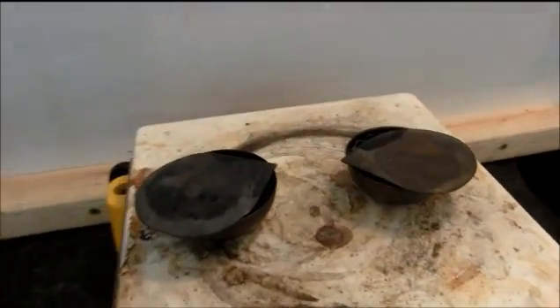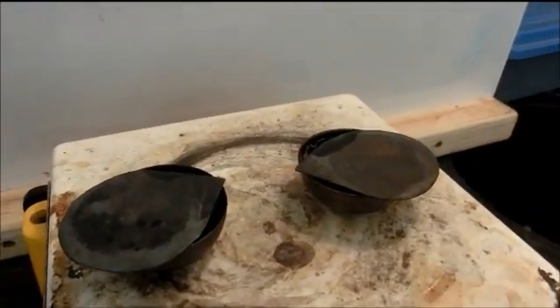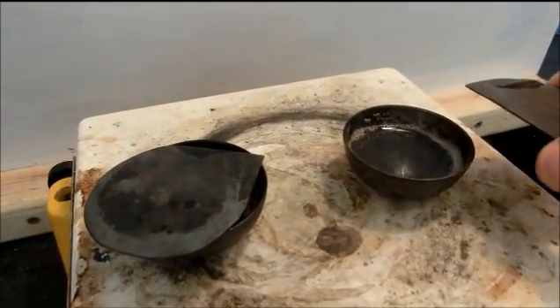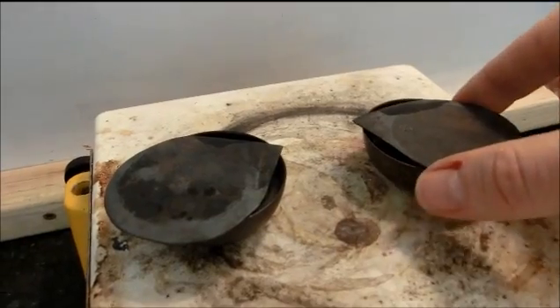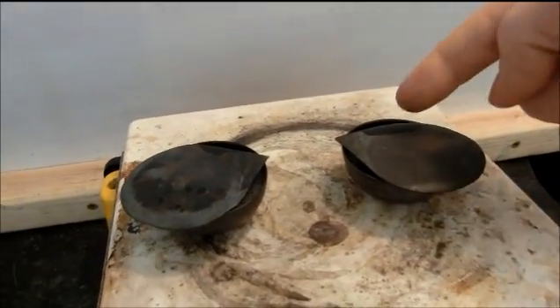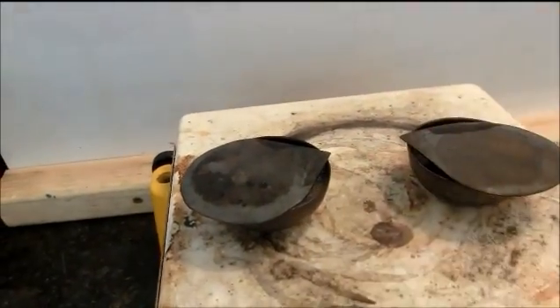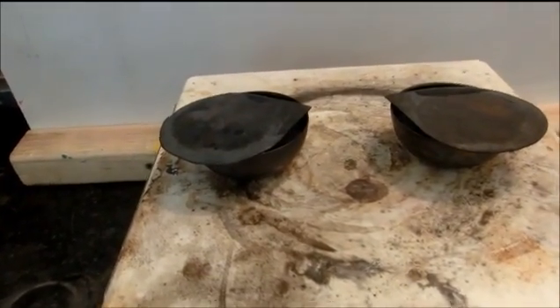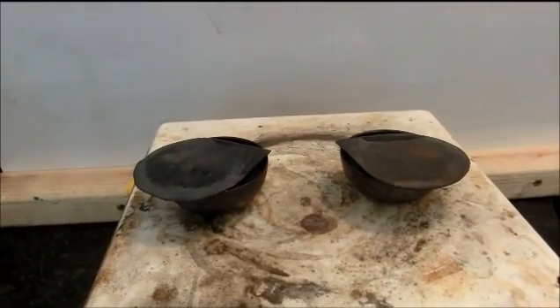After a few minutes, you will notice that it is now starting to bubble on the inside portion. It is boiling, and I don't want it to overflow, but I still want the vapor to release so those sections are open. I am just going to wait a few more minutes to get that completely dry.